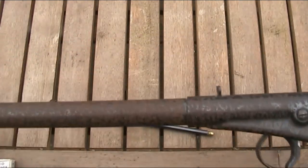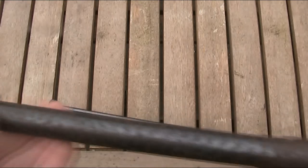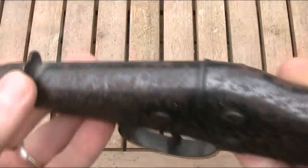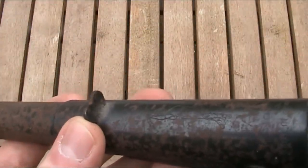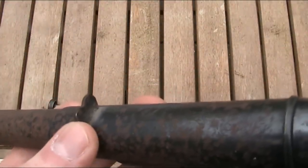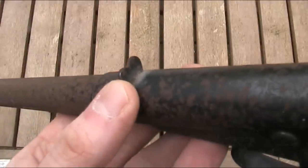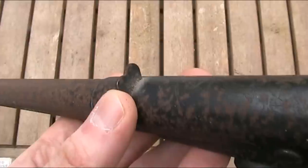In terms of sights, it has very basic, non-adjustable open sights — a simple post at the front and a notch at the back to line it up with. That notch is quite large and curves away, which means you get a nice clear sight picture, but as it's quite big, I find it gives too much room for error.